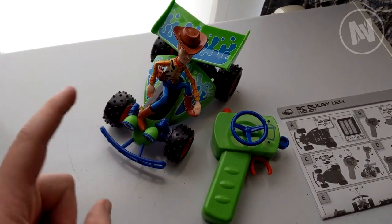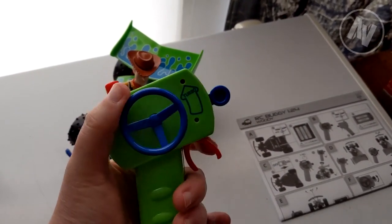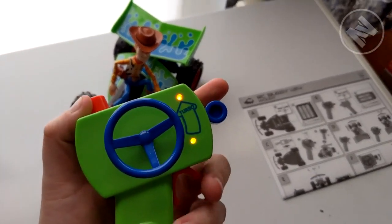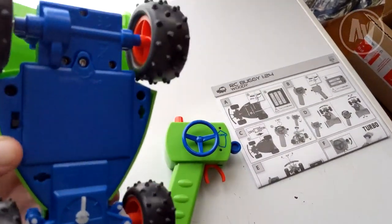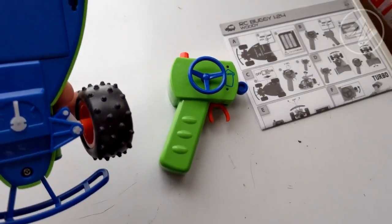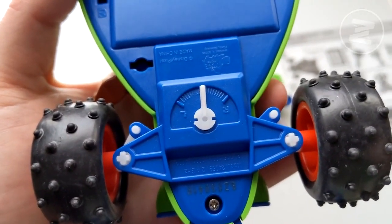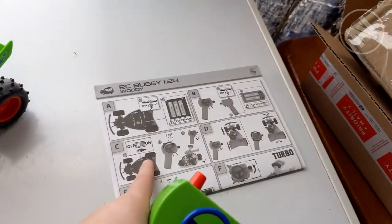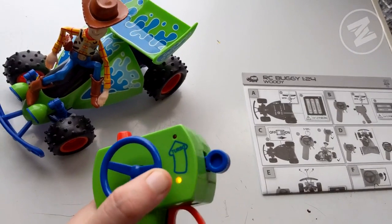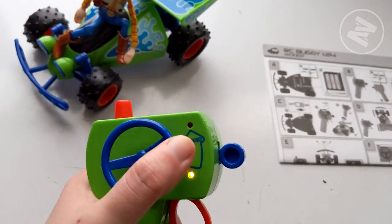If you put the batteries in, turn it on, and press the trigger and you're wondering why it's not connected or not working — don't worry, I'll tell you how to do that. There's also a meter thing, which I think is the control or something. To actually connect it, I went through the little manual — and it does come with a manual. You have to turn this all the way to the side for five seconds until it starts blinking, and then it's connected.